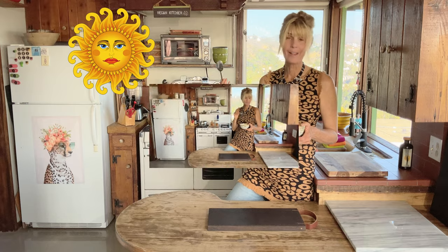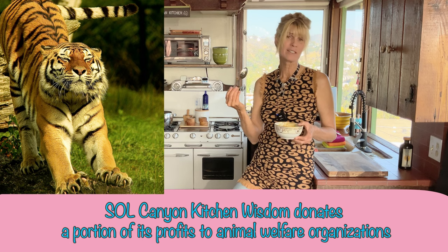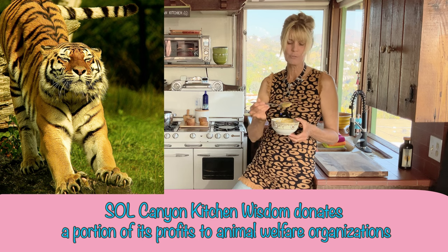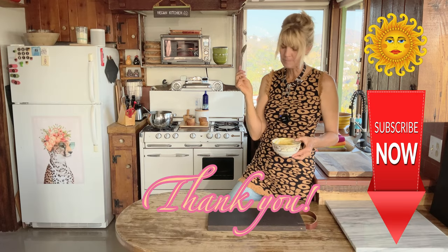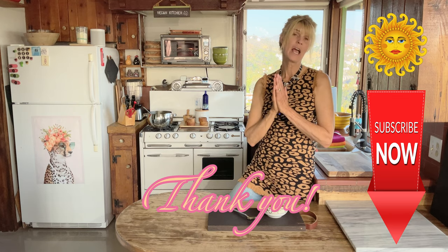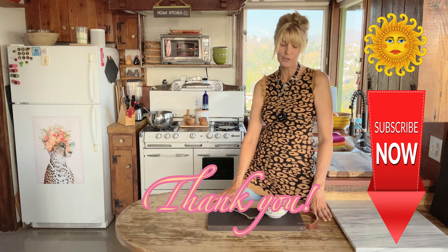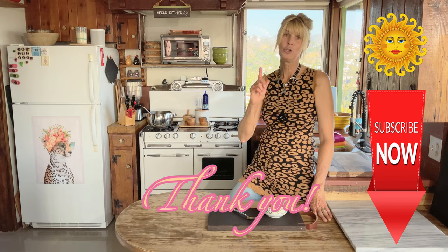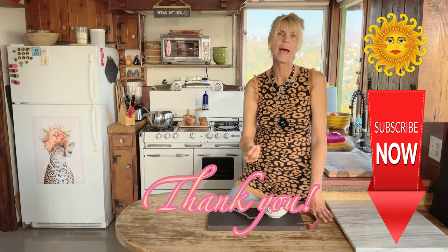I can't stop eating it — it's really that good. When you can't stop eating your bowl of soup, you know it's good. It's soup season because it's fall, and this is the perfect fall soup. As always, thank you so much for subscribing and watching. Try it — you won't regret it. Creamy Jerusalem artichoke soup: it's the best!